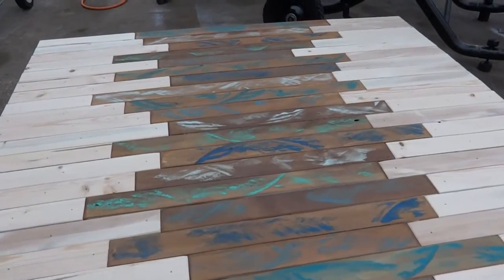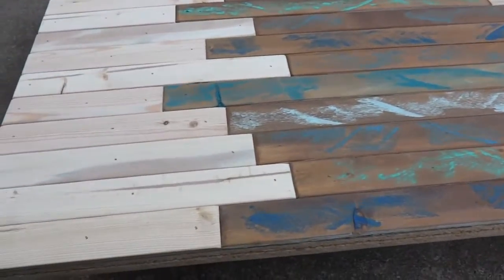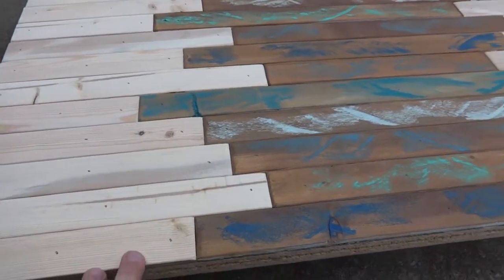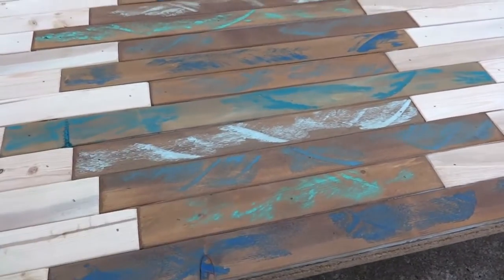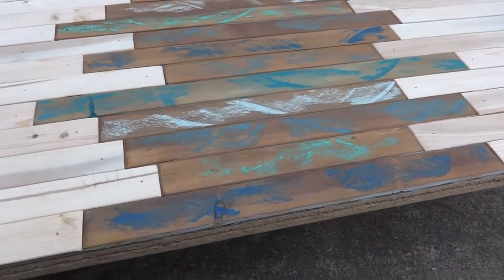Alright, check it out — there's all the slats on the table top, looks pretty cool. It's going to look even better once I get all the clear coat on there. It's really going to enrich the wood grain and it'll pop, and the homemade wood stain won't have that dull dusty look — it'll be really lively.